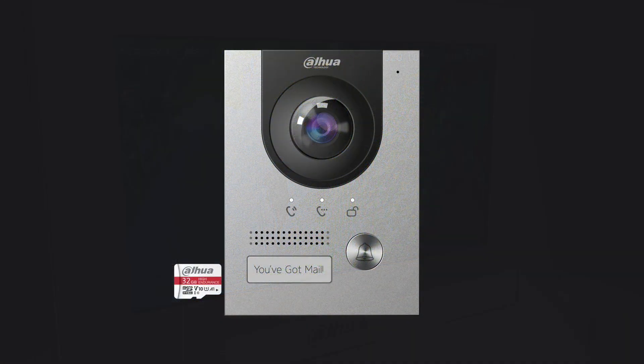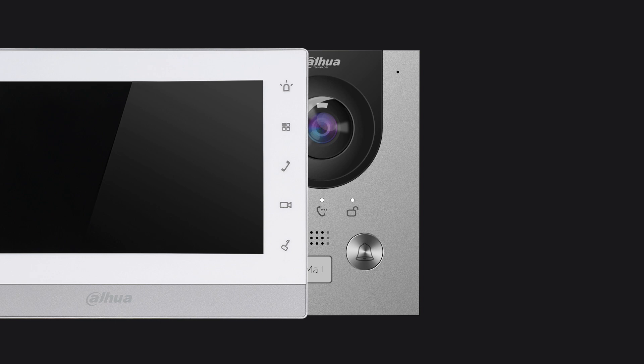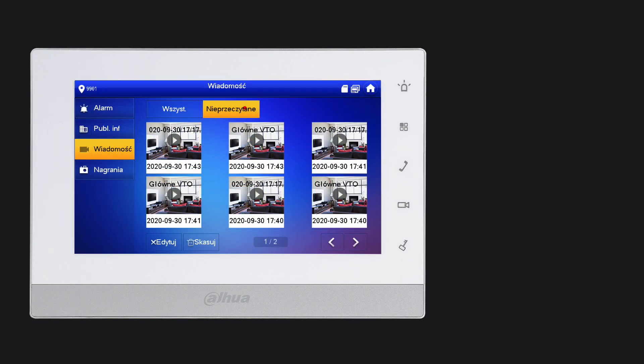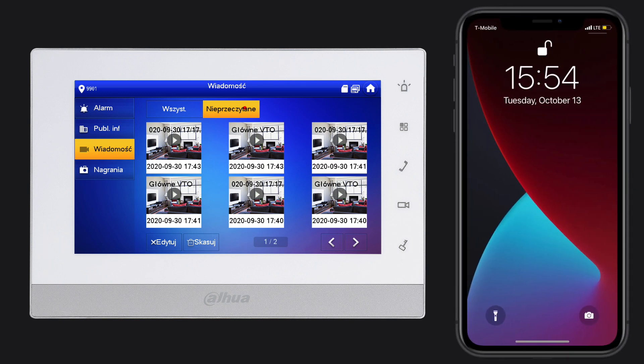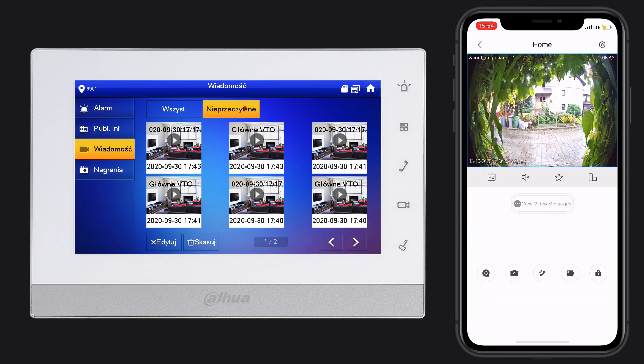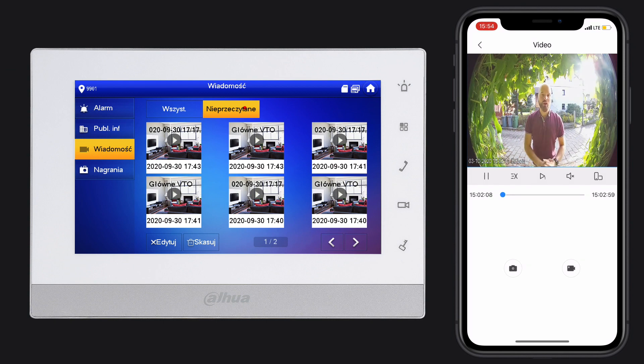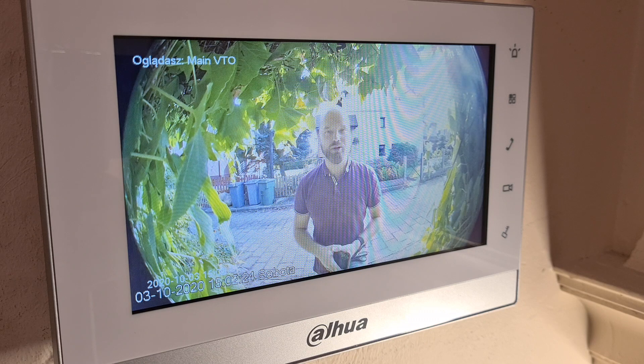Another feature I really like: if you put a memory card in the device, you can have video messages recorded. If you're not home, somebody can press the button and leave a message. You can check it on the monitor or on your mobile phone — just click on 'view video messages' and you're set. The intercom will ask if they'd like to leave a message, and you can see it from anywhere in the world.